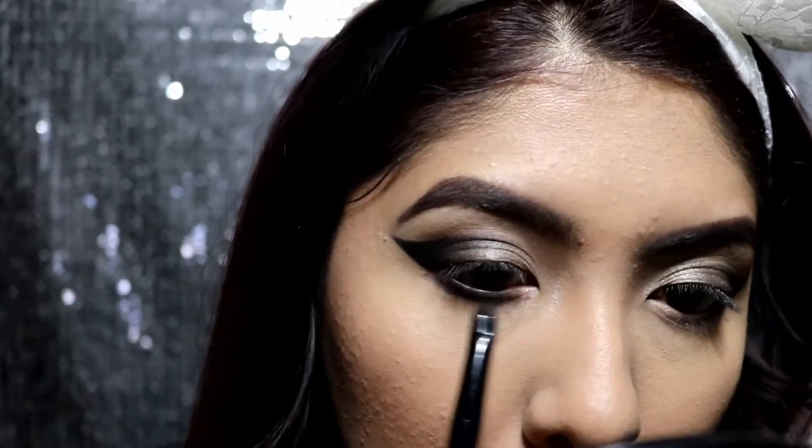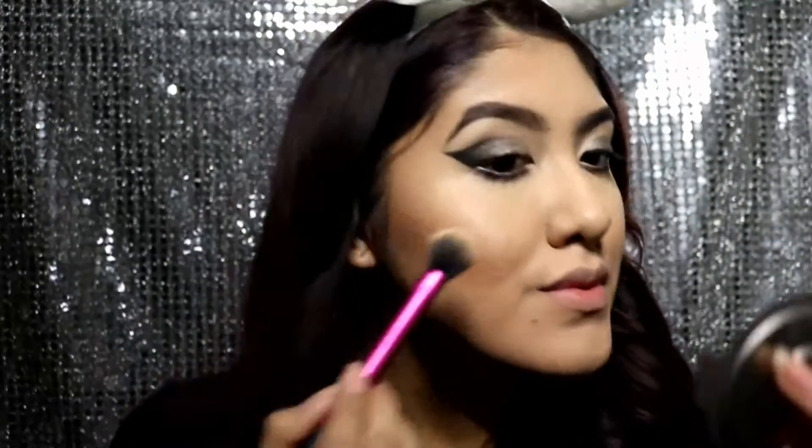Next I'm going to apply some black to the lower lash line, make sure to smoke that out, and also pop on some highlight. This is Champagne Pop by Becca.